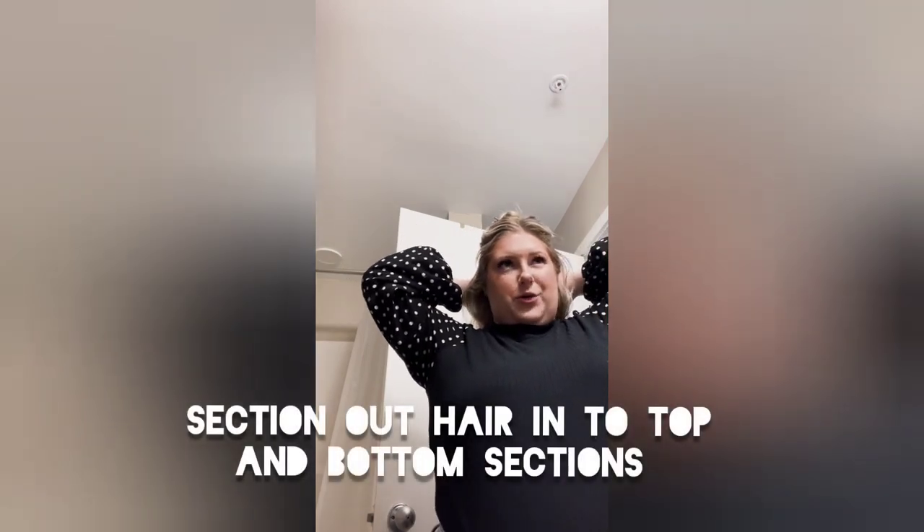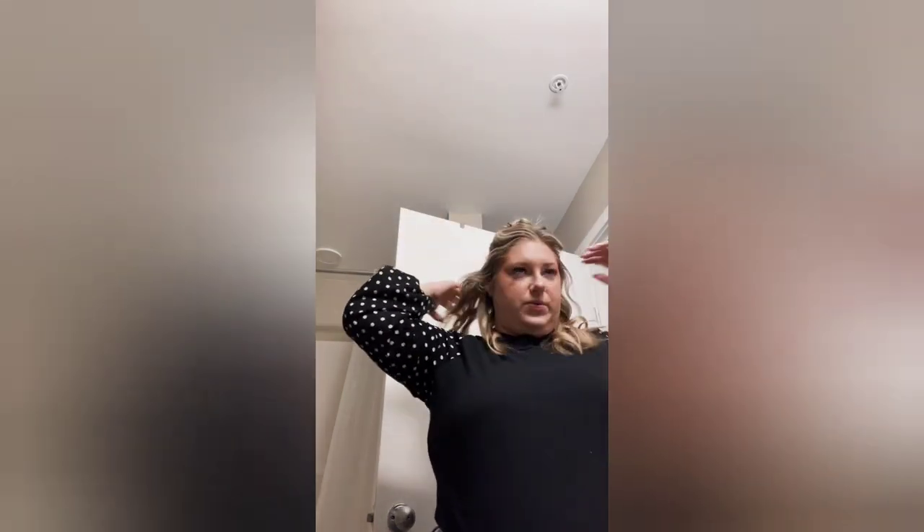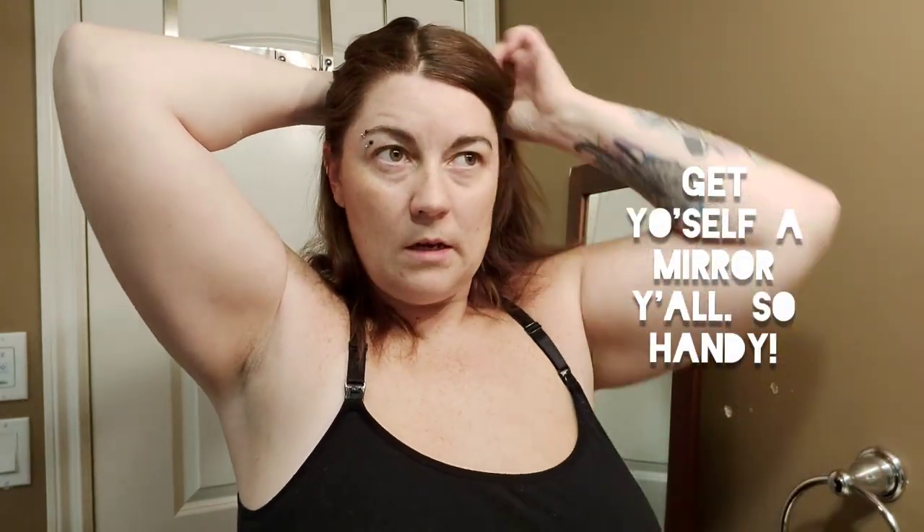I already did my bottom row because that one's kind of difficult to see on camera. I take my bottom section from about where my finger meets my ear, and whatever is below that is what I usually curl. We want to section out the top from the bottom. Natalie's recommendation is starting your line one or two fingers above your ear and taking that all around the crown of your head to make your top and bottom sections. I have a mirror beside me to help with the back sections, making sure I've got not too little and not too much hair.